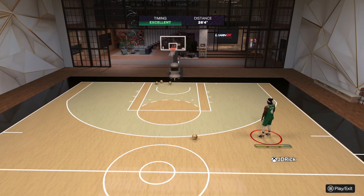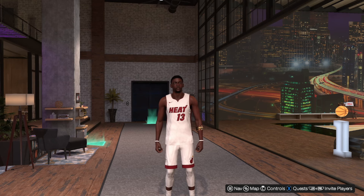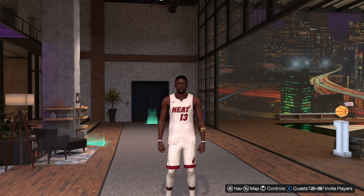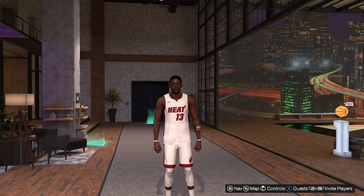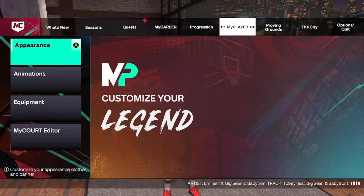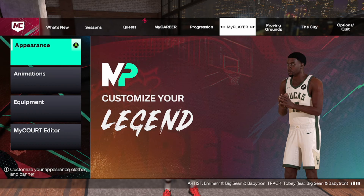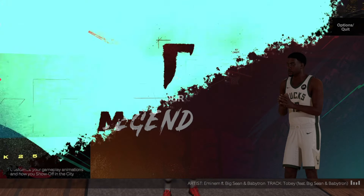The next set of jump shots are for players that are 6'5" to 6'9". This was on my rebounding wing — you guys asked for this jump shot quite a bit. Just to remind you, this build has an 85 mid-range and a 78 three-ball currently — those are the numbers we're working with.